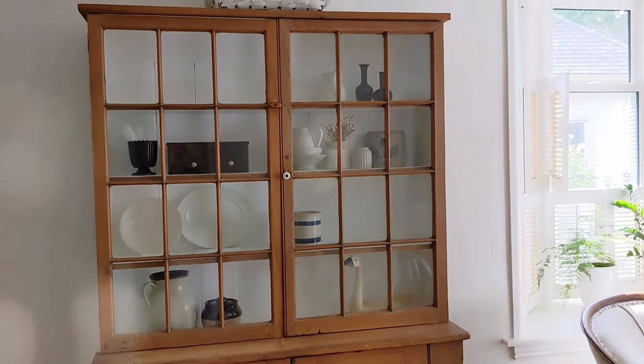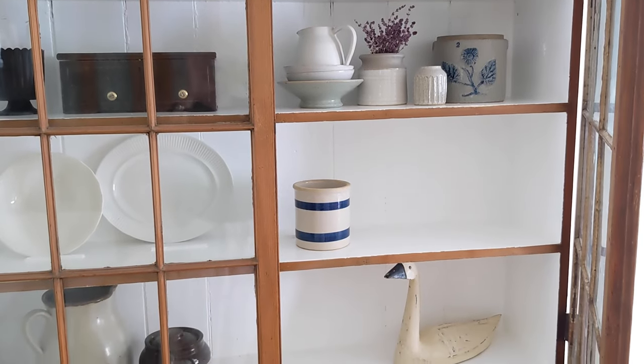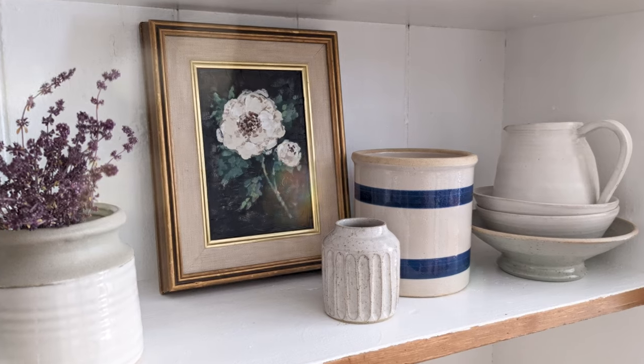Today I'm styling the shelves of my thrifted hutch and they are screaming out for some moody floral vintage artwork. Very specific. So we're going to create some with a little thrift flip.